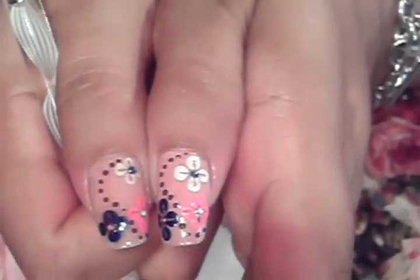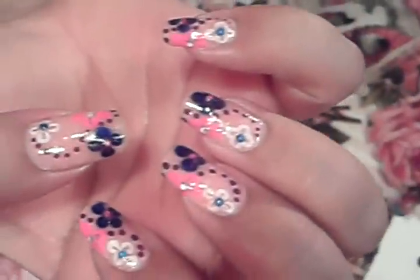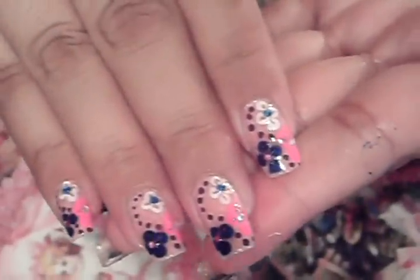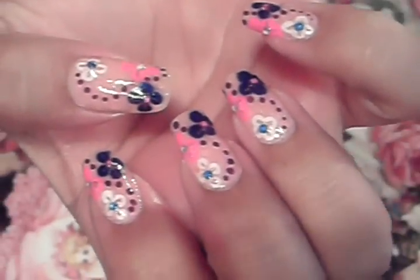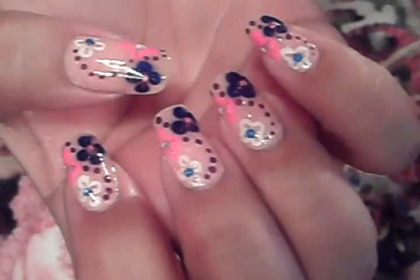So that's how you guys are going to get this look — it was very easy to do and it's a very fun manicure, especially because you can choose your favorite colors. I hope you guys like it. Try it out girls, let me know how it works out for you and tell me what colors you used. Take care and have a great weekend. Bye!